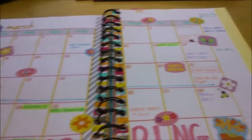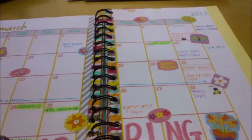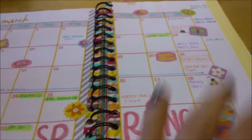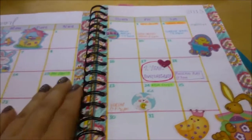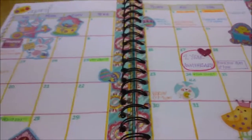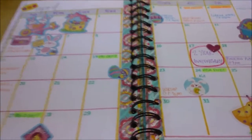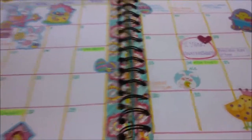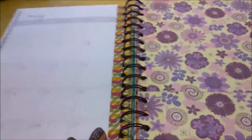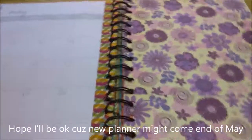For March I did a spring theme using mostly Easter stickers that were more flowery or butterfly-themed — I love that page. For April I did an Easter pastel theme, and I found out I really like pastel colors, so I might stick to more muted pastels in my new planner. I haven't started May because I want to use my new planner — I've kind of fallen out of love with this one.